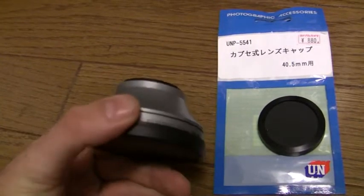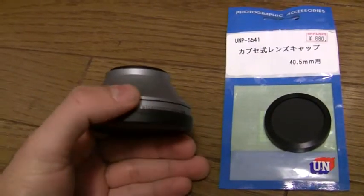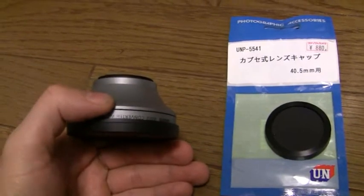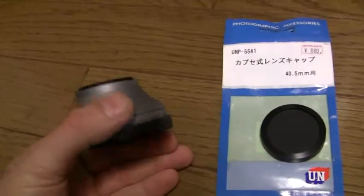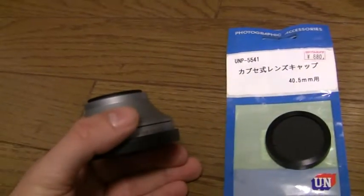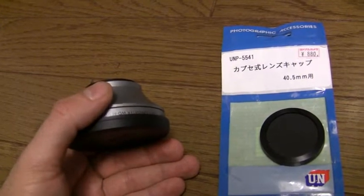What happened to my lens cap? Well, I'm guessing that I left it on the table at the rehearsal dinner for my brother's wedding. When I looked around the next day, it wasn't anywhere, and I tried to check with the hotel to see if they had seen it, but they hadn't.